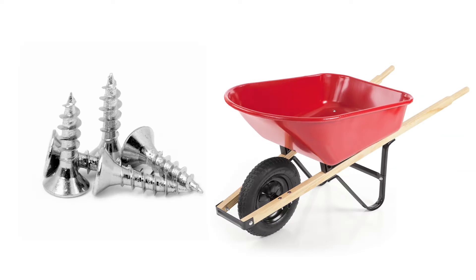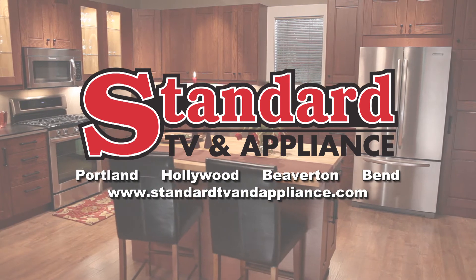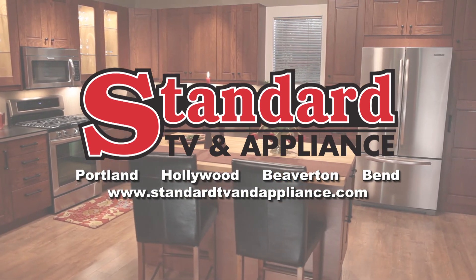So for wood screws and wheelbarrows, go ahead, do it yourself, but for the right appliances at the right price, let Standard TV & Appliance do it for you.